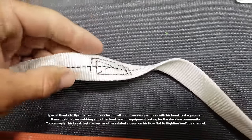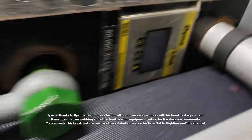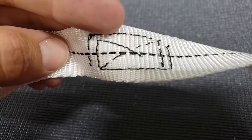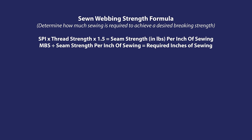That broke the stitching — 8.1 kN, that is not 8,100 pounds, but 1,800 pounds of force. We surpassed our goal of 1,600 pounds as the sewing broke at 1,800 pounds. Multiple sewing tests were performed, and the formula continued to meet or surpass expectations.